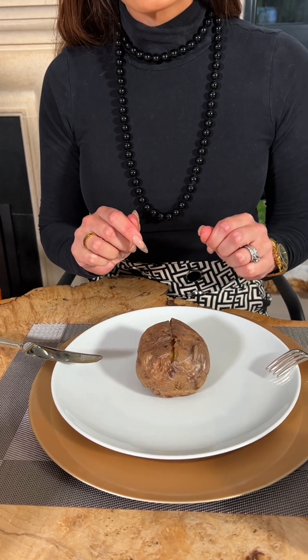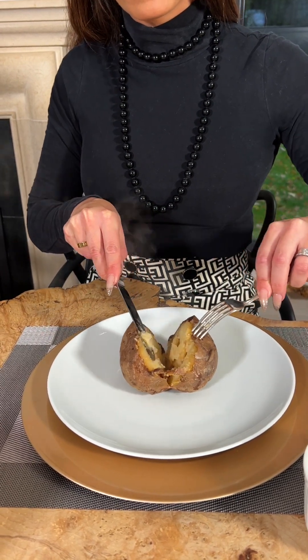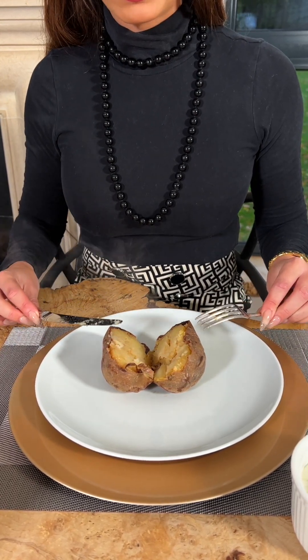In a formal setting, I would avoid pushing down either side with your fingers. Instead, I pull the potato apart. Now the potato is open, allowing it to start to cool down. You can see the steam escaping it.